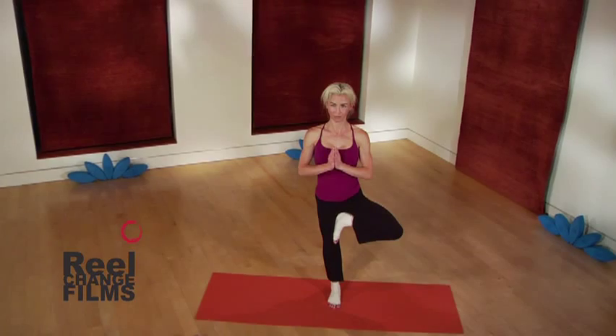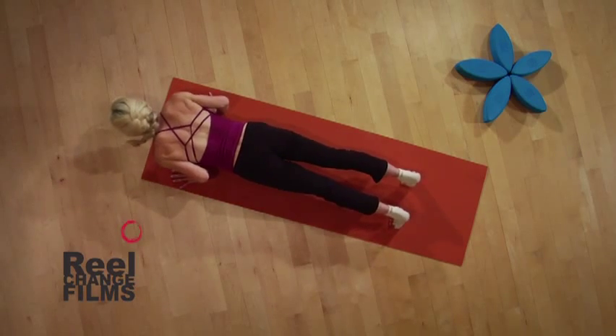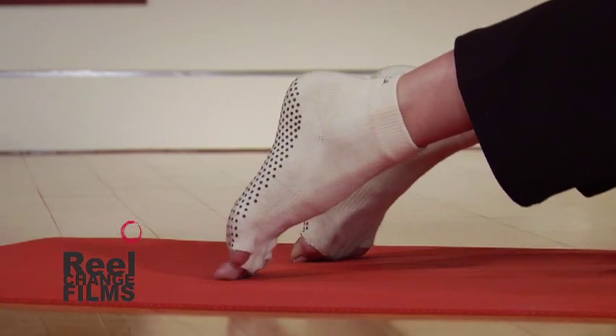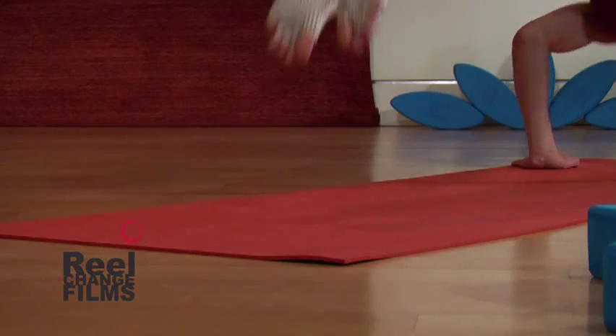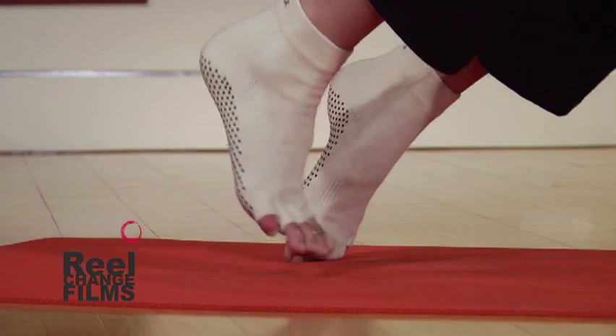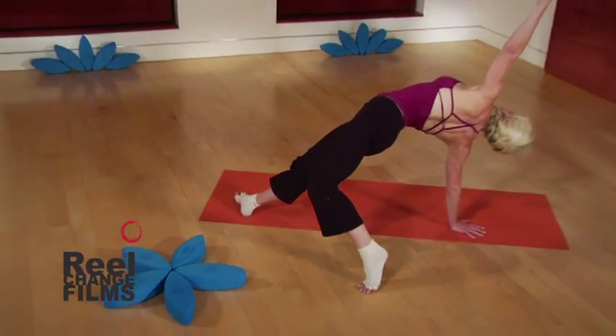Are yoga socks better than bare feet? They are if you're wearing toe socks. The muscles in your feet need to be exercised just like every other muscle in your body. Wearing toe socks will help you stretch and strengthen the muscles that spread your toes, giving you happier, healthier feet.